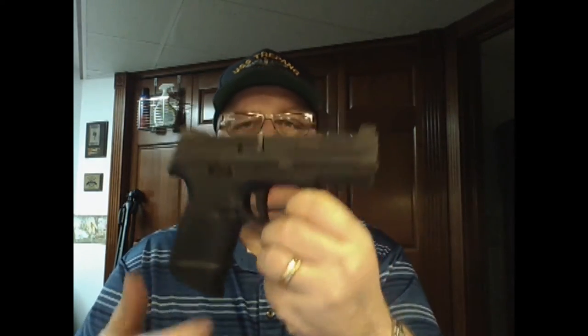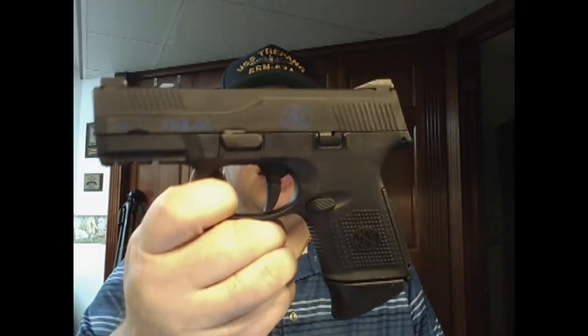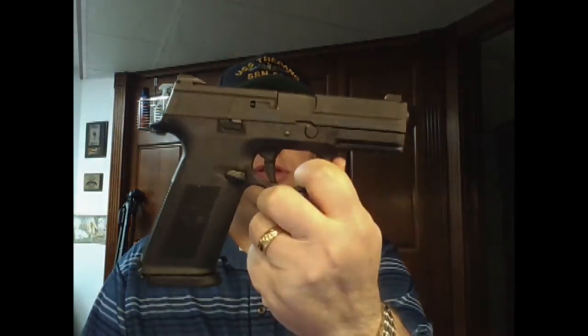The very first video I did on my channel was on the full-size FN S9 — it was the first full-size pistol I bought. My carry gun is one I've had since I first got out of the Navy, almost 20 years ago.